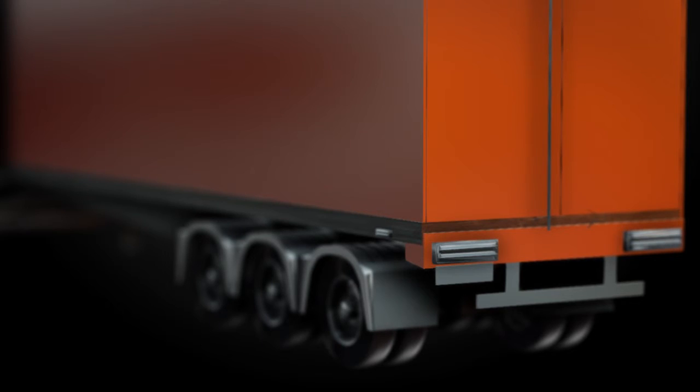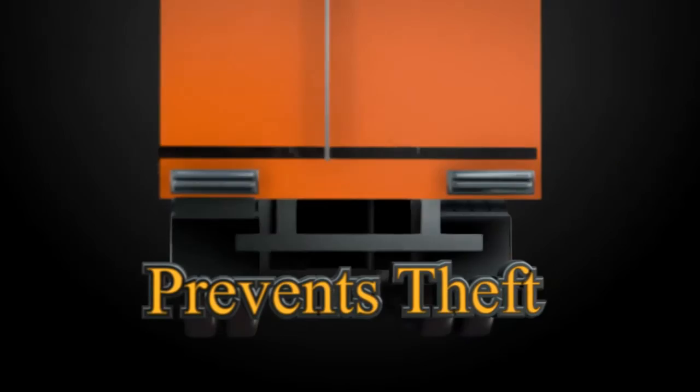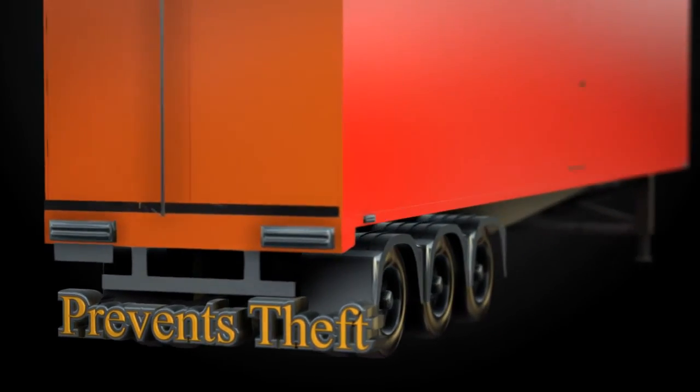In its armed or locked state, air pressure is used to secure all moving wheels. This makes it virtually impossible for thieves to move the trailer.